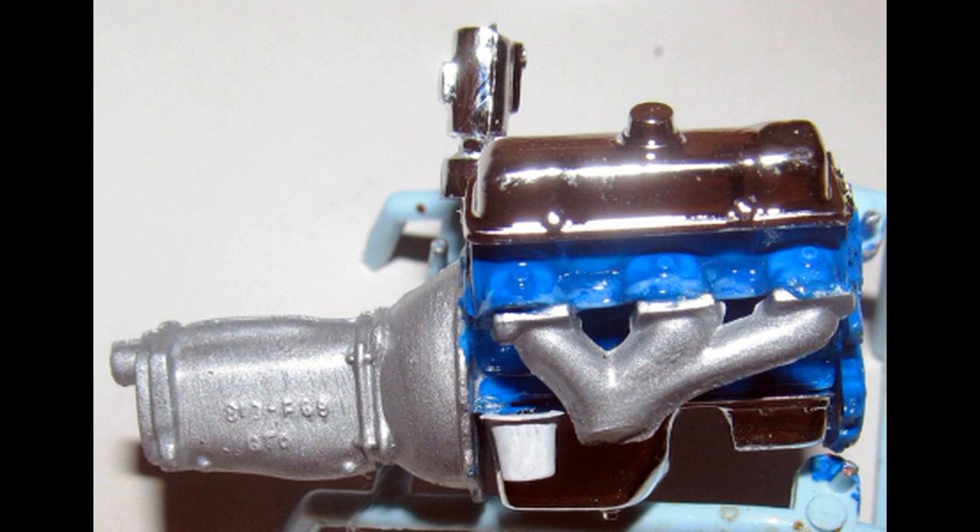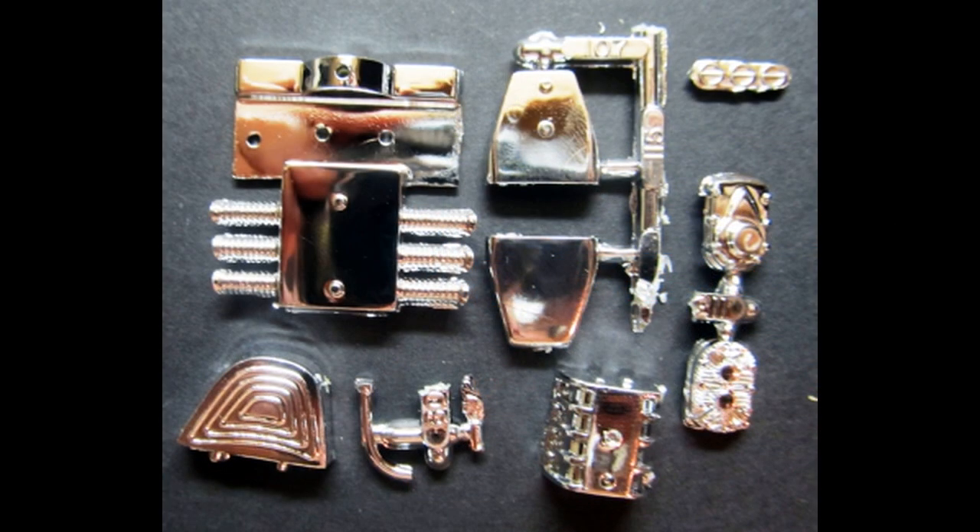Extensive details aren't needed on this motor because the hood doesn't open, and once built it can only be seen from underneath. Set this unit aside to dry. Assemble the blower unit and it'll be set aside for later installation once finished.